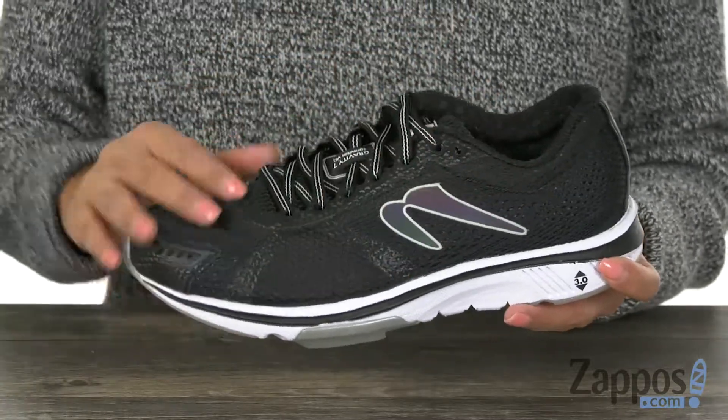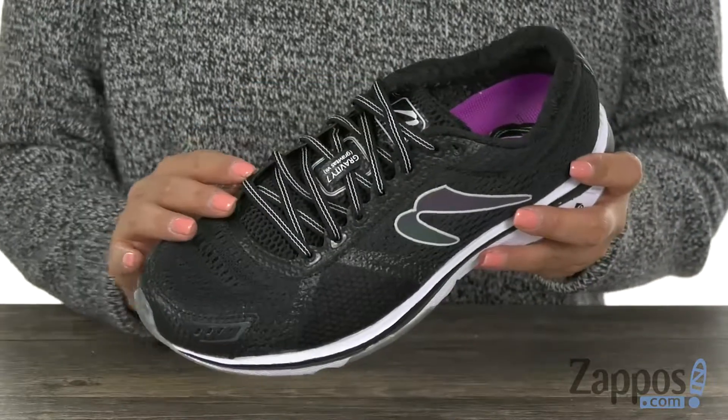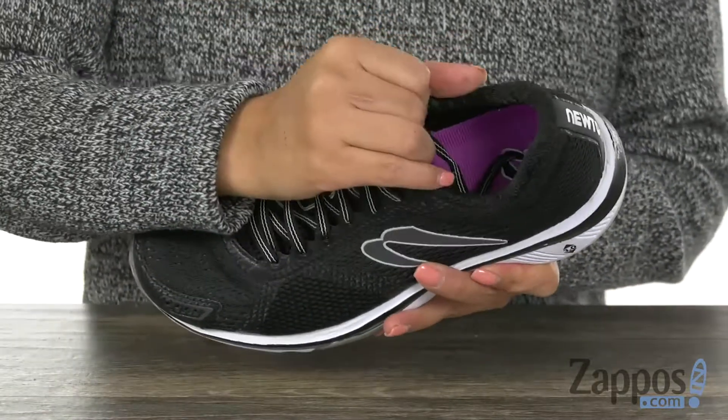These sneakers have an engineered mesh upper that is water resistant. We have that lace-up design that's going to give you a secure fit.